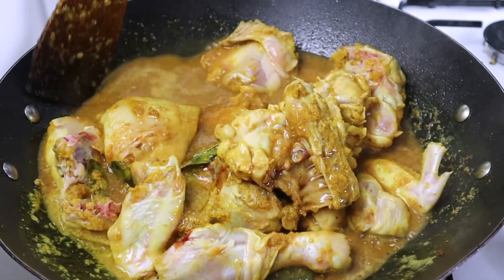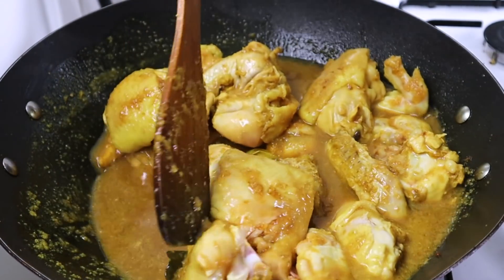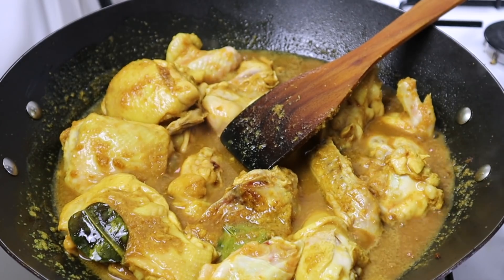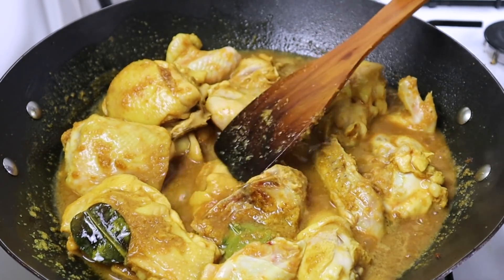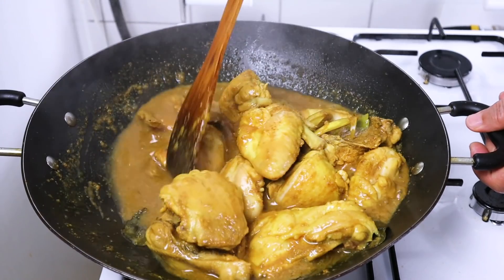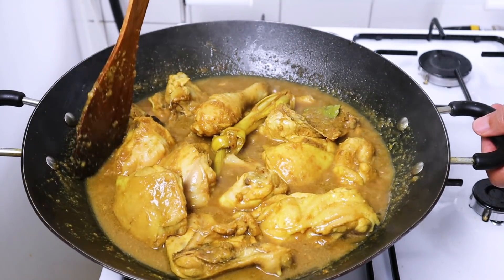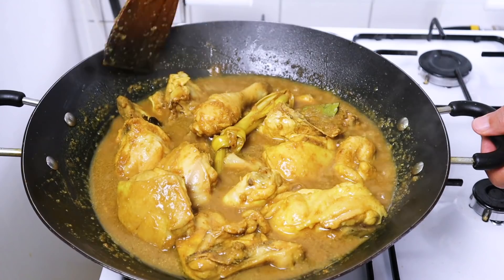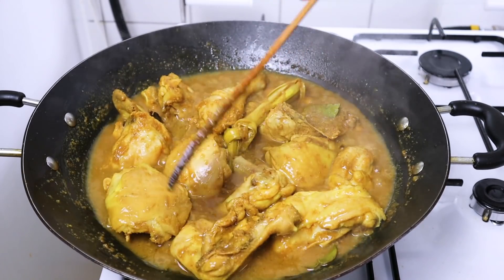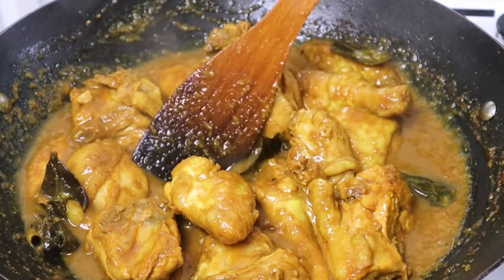Kita aduk dulu biar merata. Ini nanti enak banget dan empuk karena ada kecap Inggrisnya, gurih dan wangi. Ungkep dengan api kecil supaya lebih meresap, boleh ditutup atau tidak ditutup. Aduk-aduk dan bolak-balik supaya tidak gosong. Tidak perlu diberi garam karena kecap asin sudah cukup asin. Kita tunggu sampai kuahnya menyusut dan ayamnya matang.